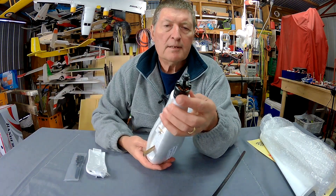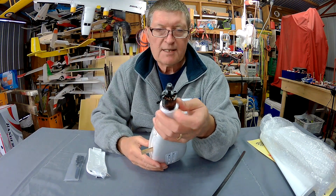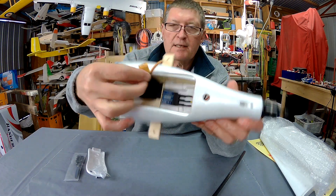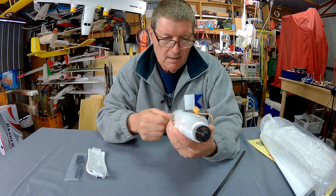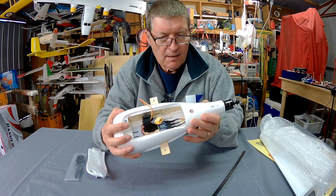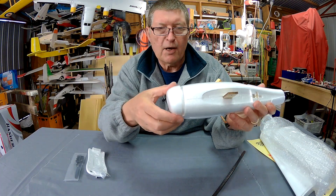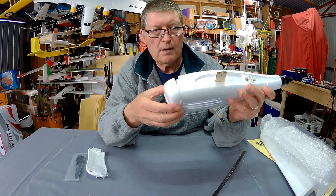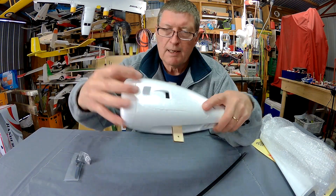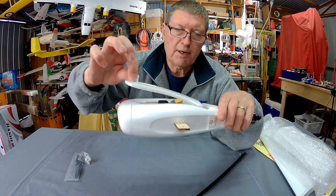Canopy, prop and prop adapter. Motors are already mounted — that's a 2216 2000 KV Race Star motor with a 40 amp ESC. It already has an XT60 plug, which is great. Plywood wing retaining bits, a nice plastic skid on the bottom, and the nose cover. The battery is just friction mounted. There's room for an FPV camera in the front, and the canopy is magnet mounted, which holds in really nicely.